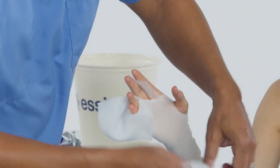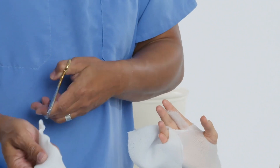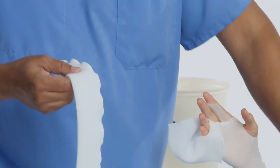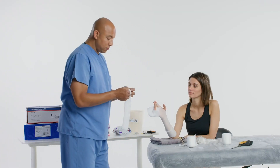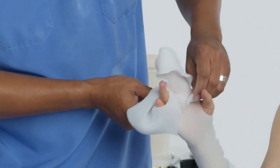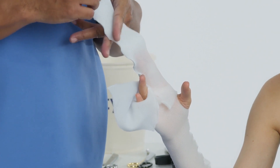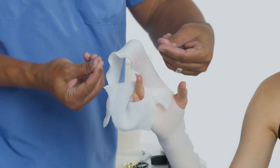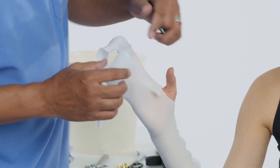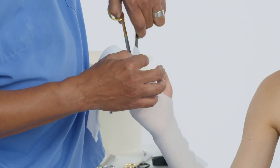Now let's put some stockinette around the fingers. This is the soft liner of Delta Dry. I'll make a little slit inside of the stockinette, and the slit will go toward the ring finger. I don't need too much length, so I'll cut at least half of this off, but I want enough to lay on top of my cast tape. I'll cut it down and tell the patient to bend their fingers, then cut off any extra.